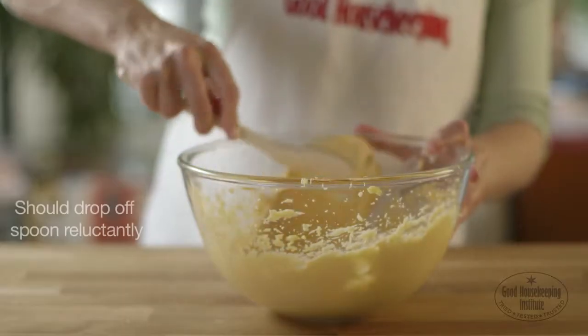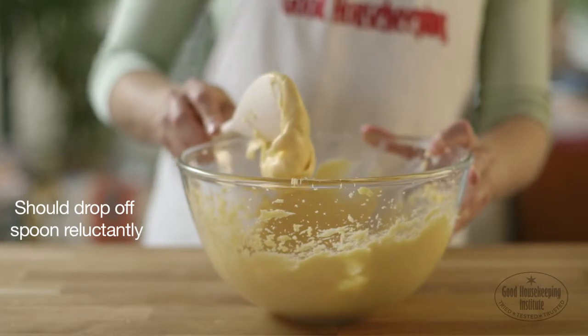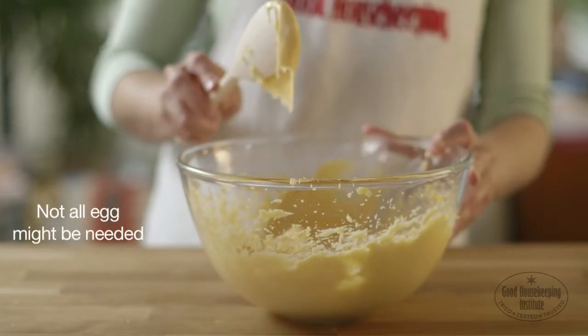The mixture should drop off the spoon reluctantly when tapped lightly on the side of the pan. Note that not all of the egg might be needed.